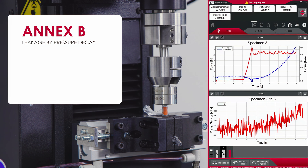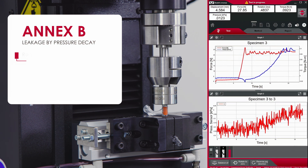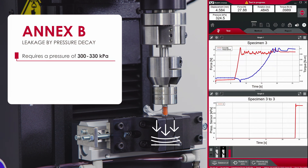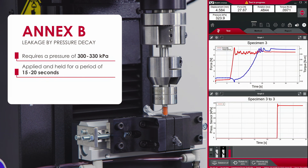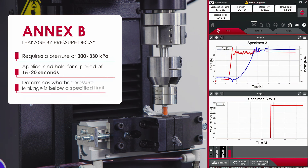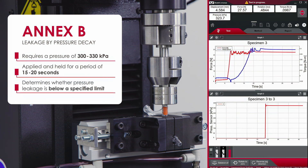Annex B, leakage by pressure decay, requires a pressure of 300 to 330 kilopascals be applied and held for a period of 15 to 20 seconds to determine whether pressure leakage is below a specified limit.